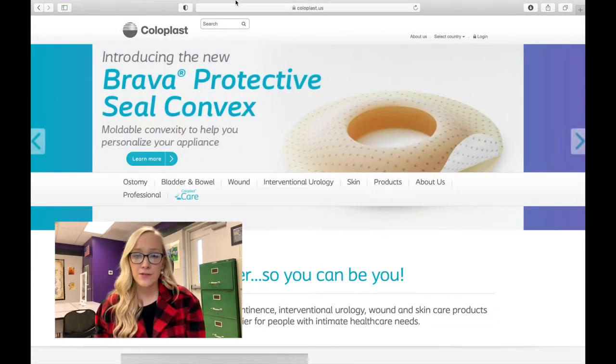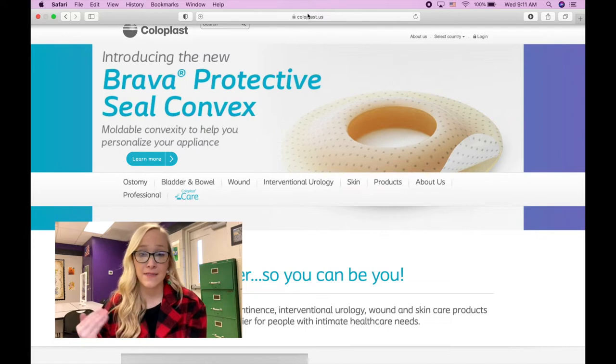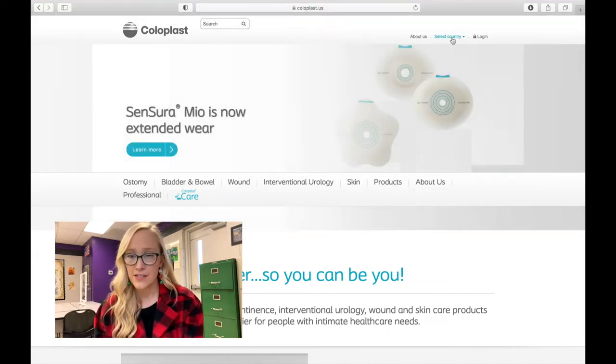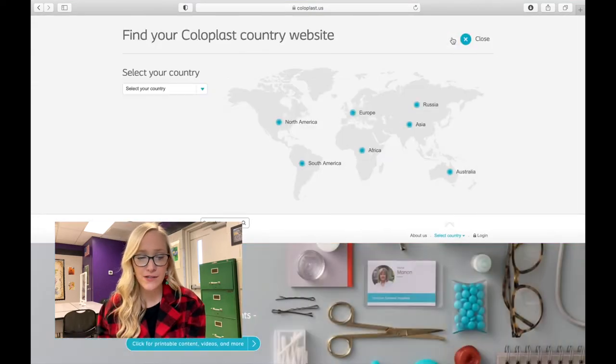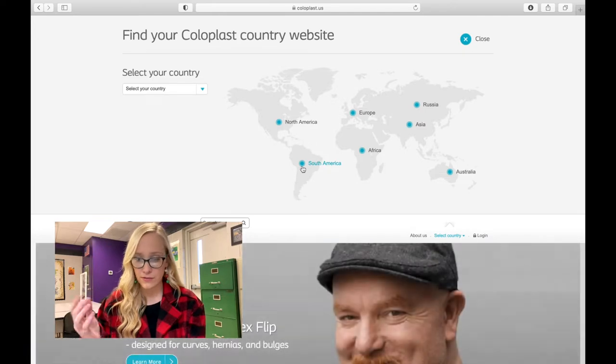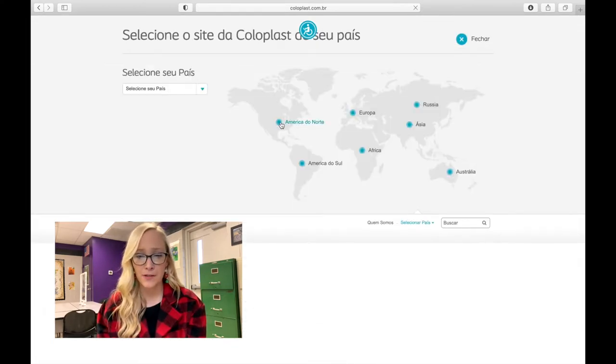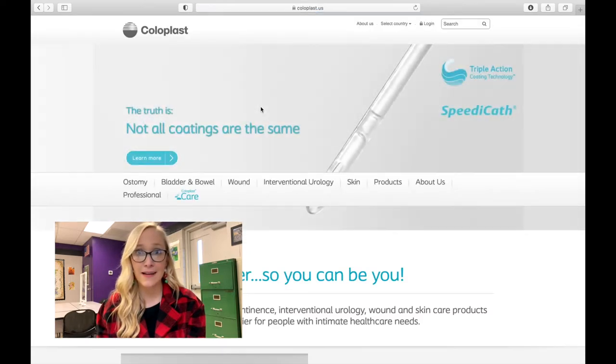You go to the Coloplast website. I am based in the United States, so mine is going to say coloplast.us. All you have to do is go over here and select your country — I know I have some followers in different countries. Say you live in South America, like Brazil, you click Brazil and the whole website is going to be customized for your region. I'm going to go back to North America — I'm in the United States, so that's the one I'm going to pick.